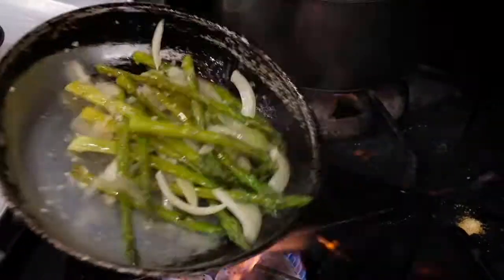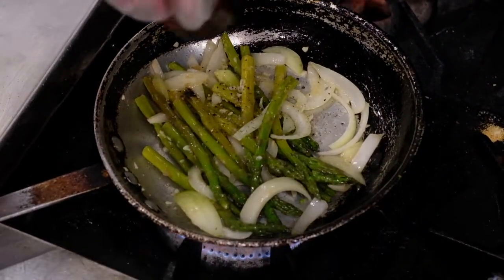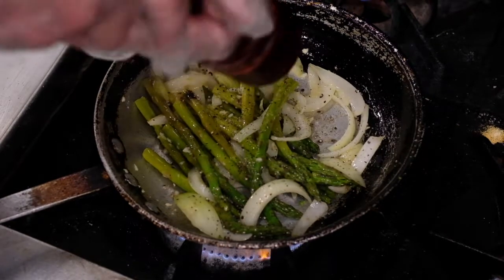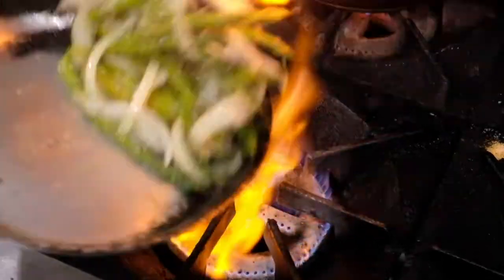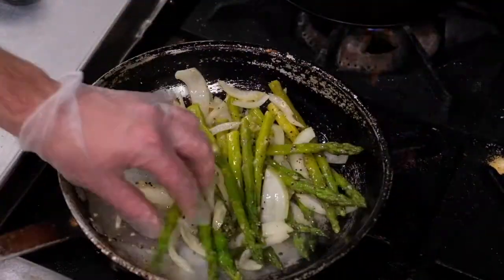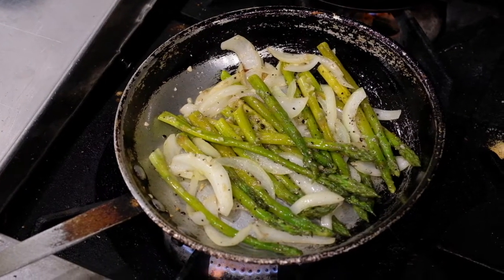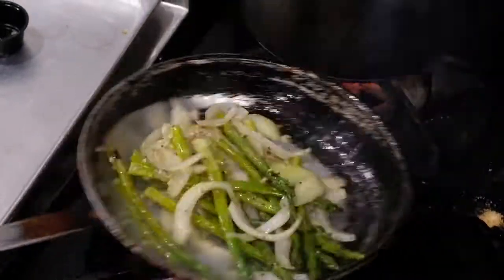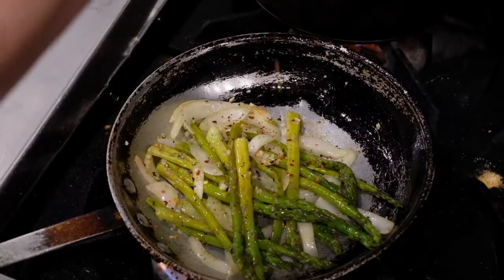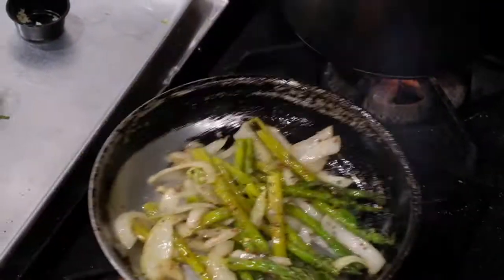With the asparagus, if you like, you can cut them up, but I prefer to have them nice and long. Now we're going to add some pepper, and at the very end, a little bit of chili flake. Give this about 20 seconds or so — the asparagus has already been blanched for you. If you want them a little more well done, you definitely can; it's up to your preference. Now we're going to add a little chili flake for a little spice, toss that around, and we're ready to eat.